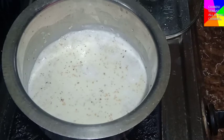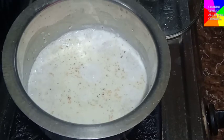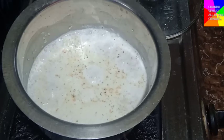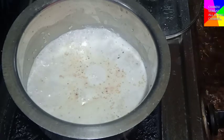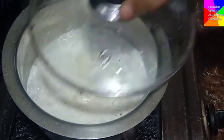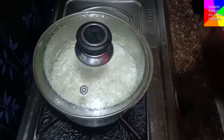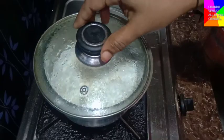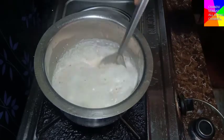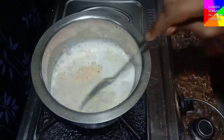I will put it on top and cover the bowl like this. After 5 minutes and 30 seconds, we will have a good taste.